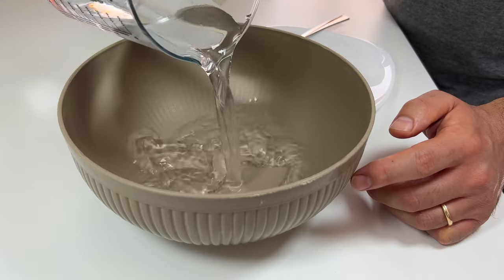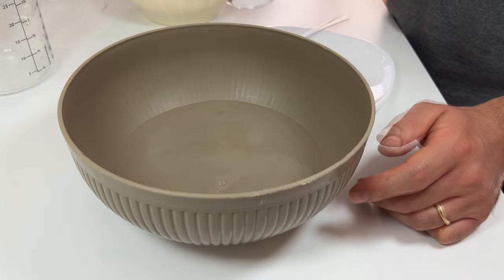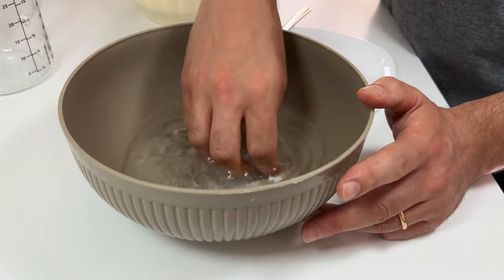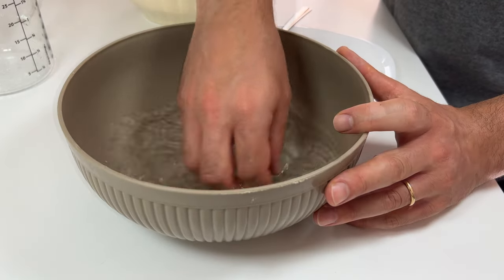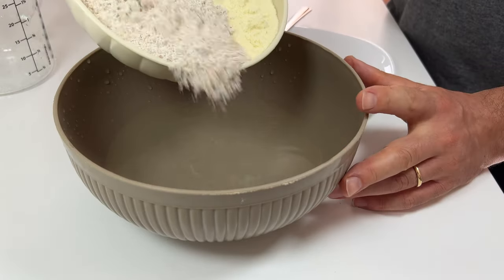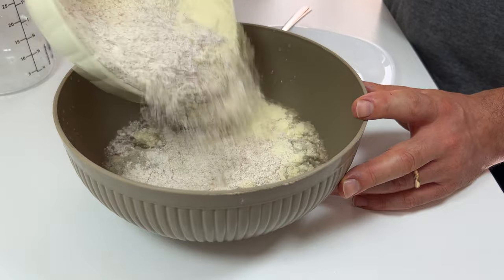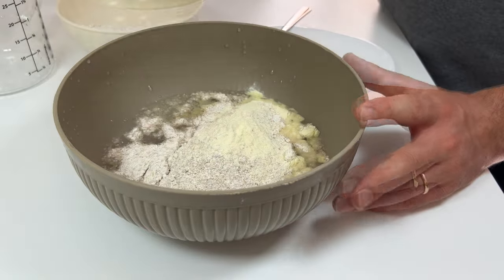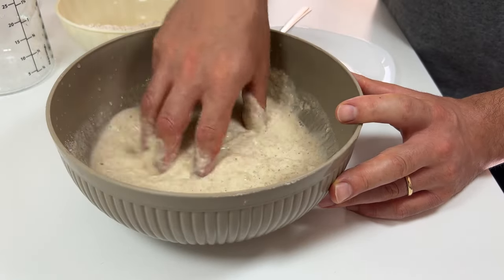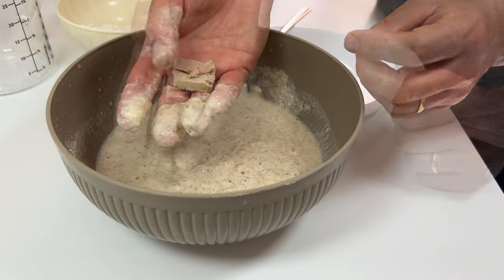Let's start by kneading by hand. Take a bowl and put 320 grams of water in it. Add 8 grams of salt and stir until it's completely dissolved. Now prepare 250 grams of durum wheat flour and 150 grams of wholemeal flour. Pour about half of the flour and start mixing. After a while, dissolve the yeast — I used 8 grams of fresh yeast.